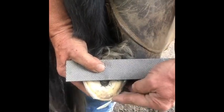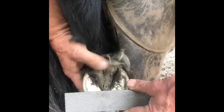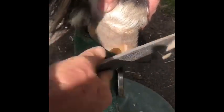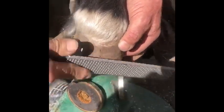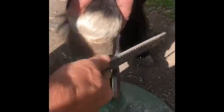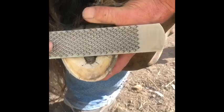Instead of the break over being like that, we're turning it back so we're trying to get parallel with the heels. I'm going to concentrate on the inside wall - thin that down. All we're going to do with the outside wall is bevel it, get on the 45-degree angle, bevel it, and we're looking at squaring up the toe. We're beveling on the inside and taking a bit more wall off, keeping it parallel with the heels.